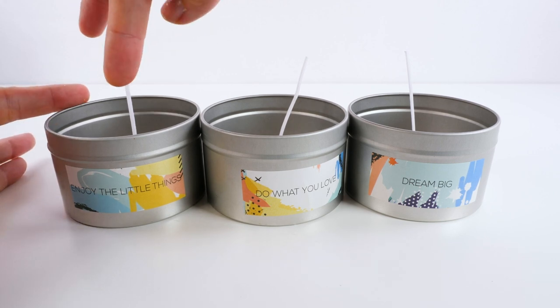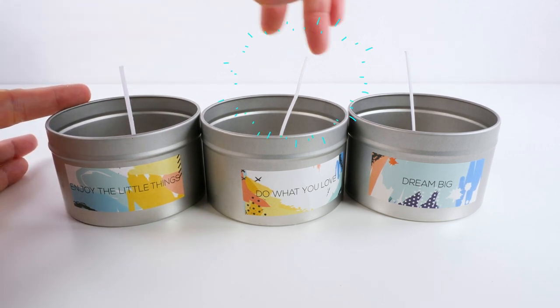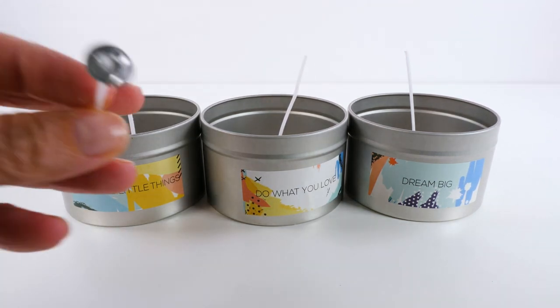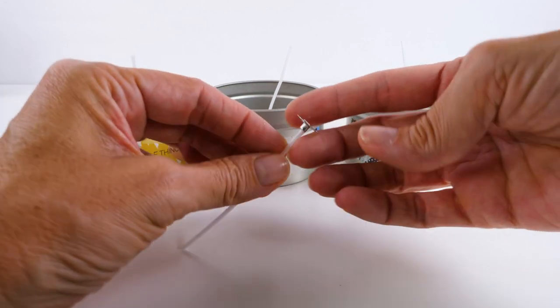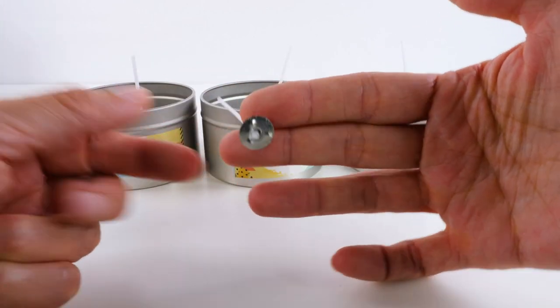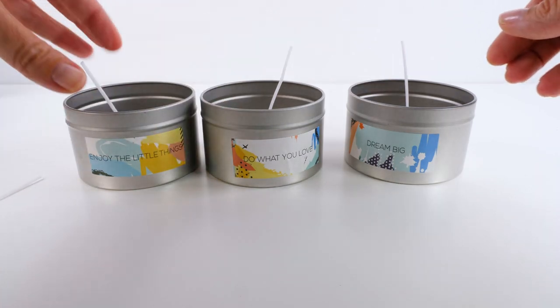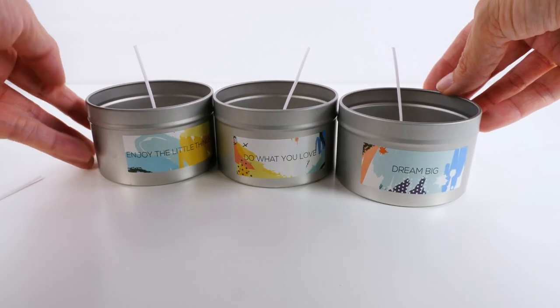I used some glue and I have all of the wicks in. They are centered — they don't look like it because they're kind of tipping, but they're in there. So this is what the wick looks like and I just put a little dot of glue, put it in the center of the tin, and now we'll wait for them to dry and then we'll move on to our next step.